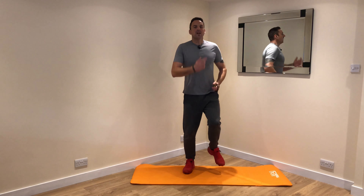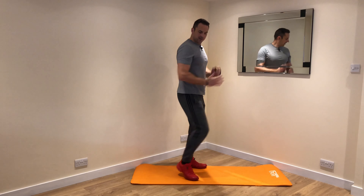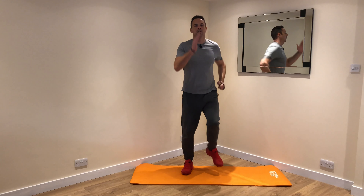Keep breathing, nice big breaths. In through the nose, out through the mouth, and keep that core on. Swing the arms. And when you're swinging, try and keep your elbows at 90 degrees — that just helps you maintain a bit more posture.